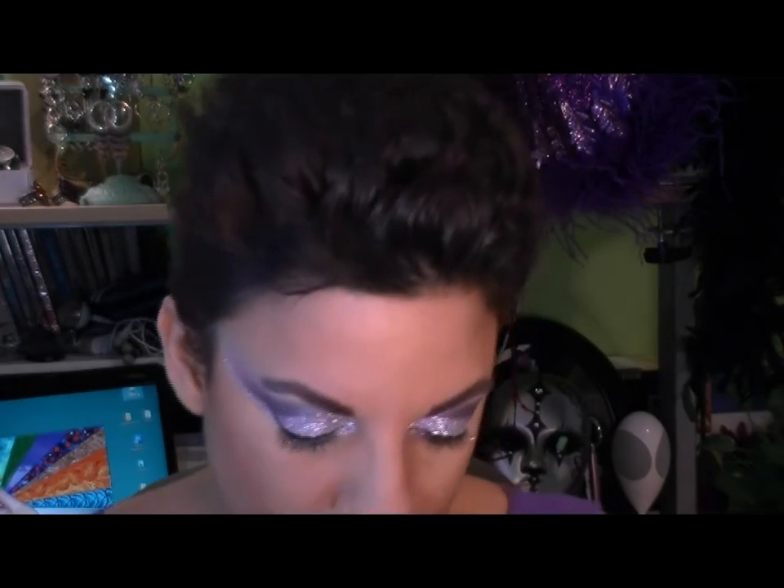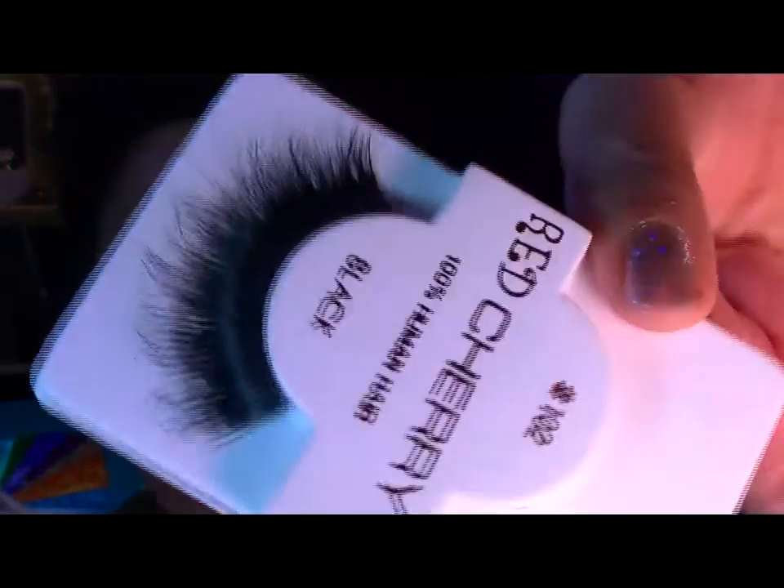Now we're going to play with some false eyelashes. These are Red Cherries, they are 102's. I got them off eBay about a year ago — I bought them in bulk. And they're super fuzzy, super dense, and I thought they would lend themselves to this look.